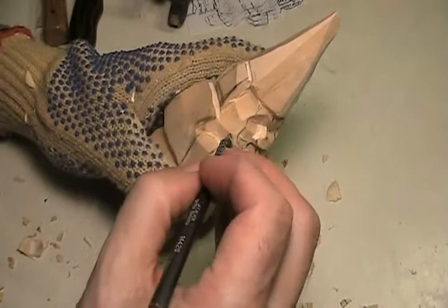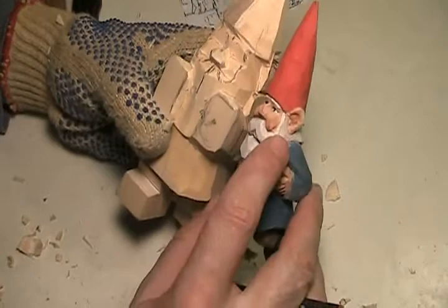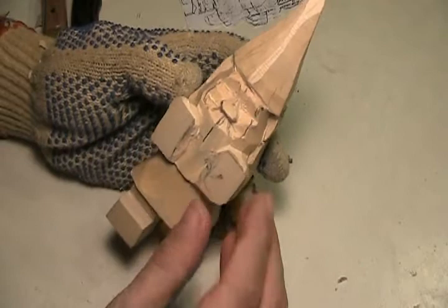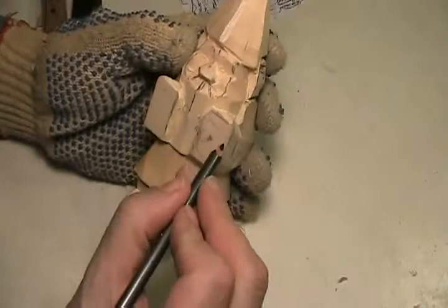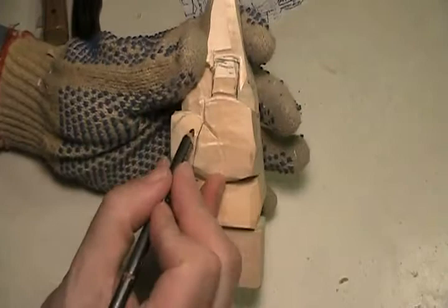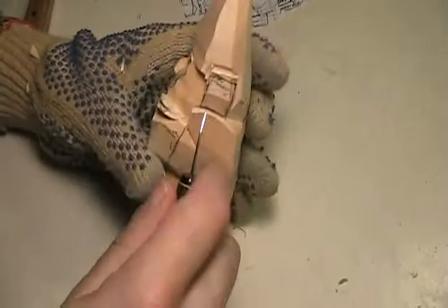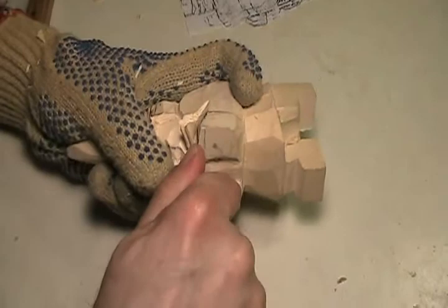Now I want to get some sideburns in there — let's get the mustache in. It's interesting how things are changing already. See how far away the hand is from the mustache? I wanted the mustache to be more forward. We may end up taking a lot of that hand off — actually I am sure I want to take some of that hand off so we can work with the mustache. The hand is just a wee bit smaller than the sleeve.